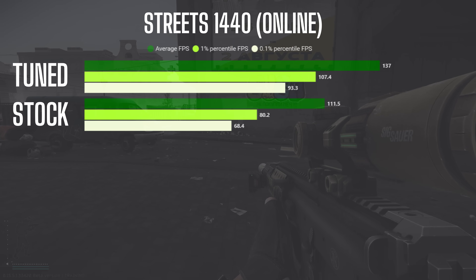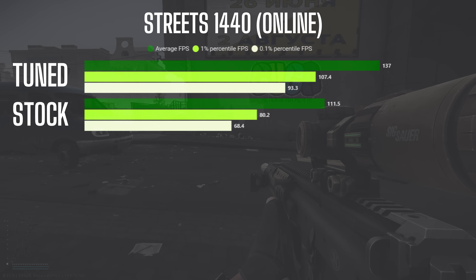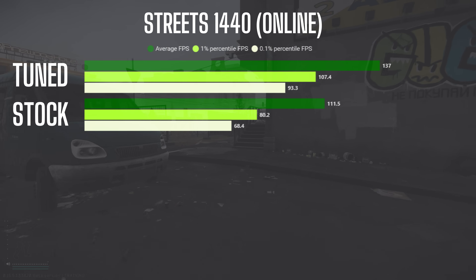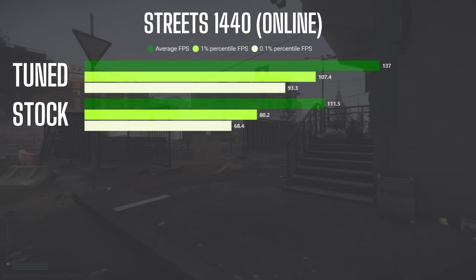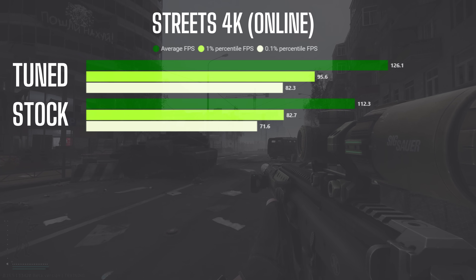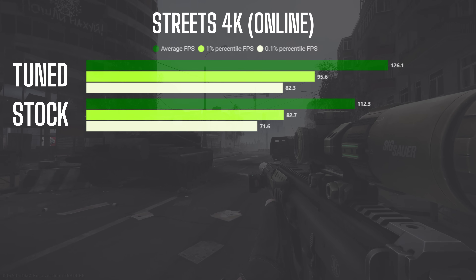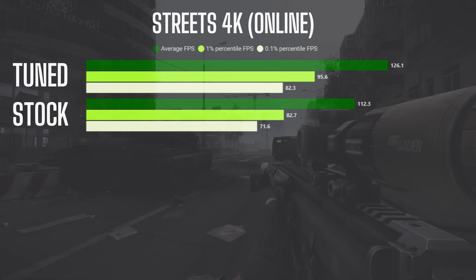In 1440p I saw the highest overall gains with a 22.9% increase in average FPS, a 33.9% increase in 1% lows, and a whopping 36.4% increase in 0.1% lows. In 4K there were more modest gains with a 12.3% increase in average FPS, 15.6% improvement in 1% lows, and a 14.9% boost in 0.1% lows.